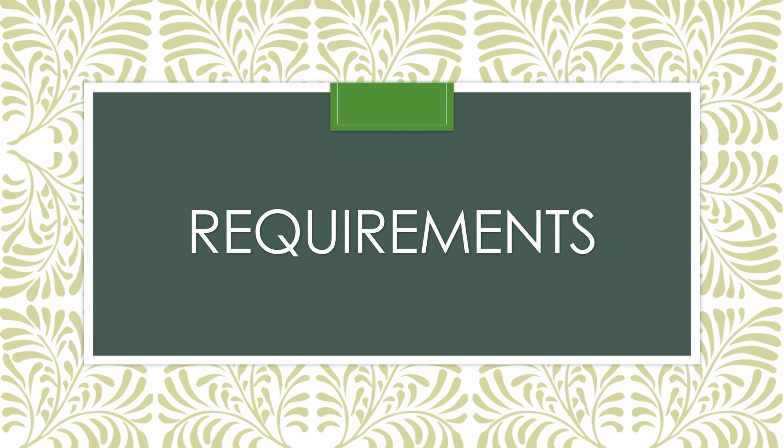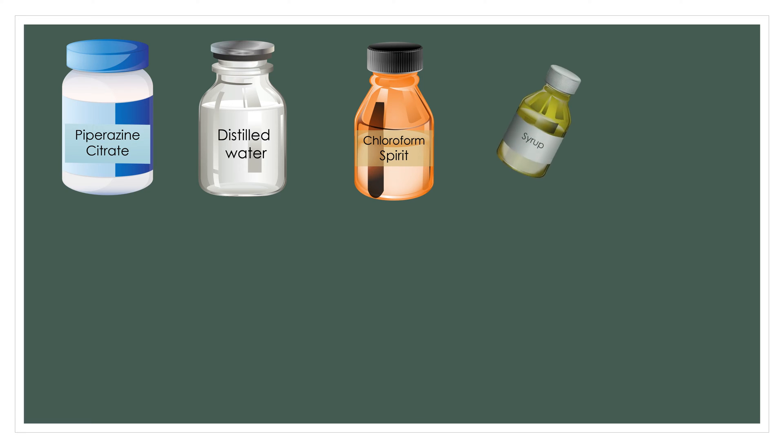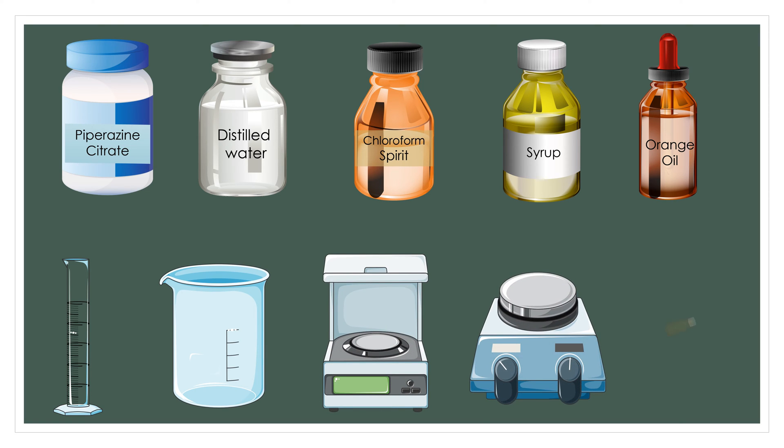The requirements of the practical are Piperazine citrate, distilled water, chloroform spirit, syrup, orange oil, measuring cylinder, beaker, weighing balance, magnetic stirrer, and dispensing bottle.